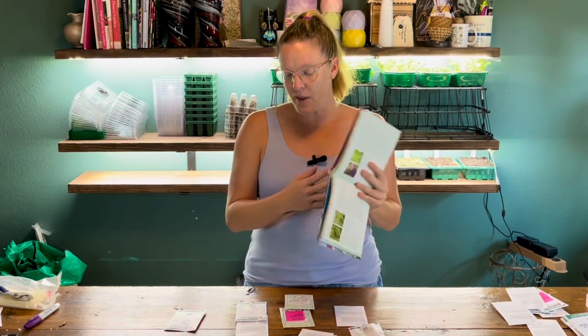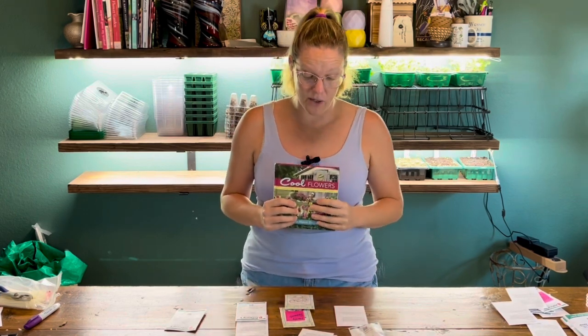The book is really cool — it has a lot of information about starting each of your hardy annuals and goes over all of them specifically, so you can read about each one. It talks about the best time to start them and what's best for your zone. Lisa Mason Ziegler has also expanded on this with more hardy annuals covered through her online classes.